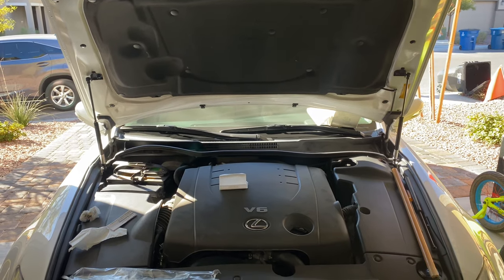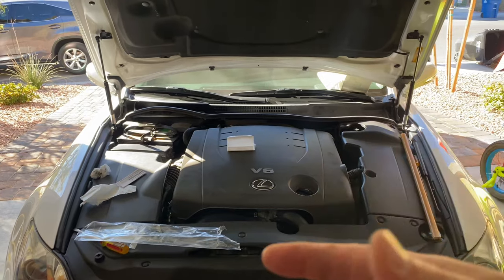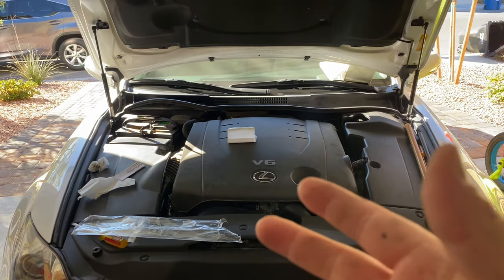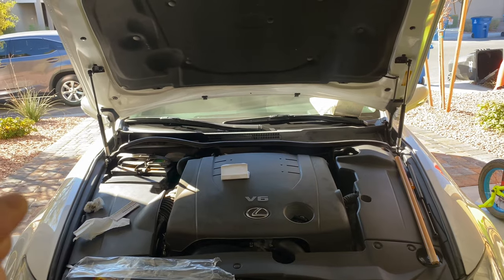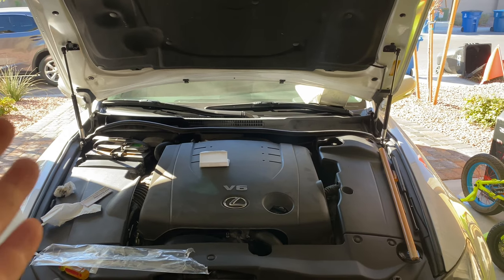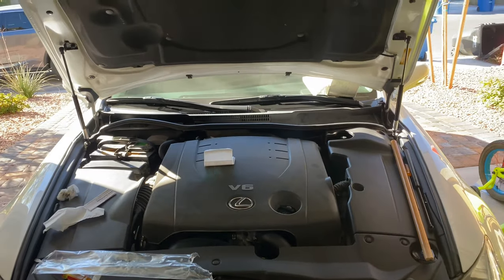I didn't really need my daughter's help at all — she just held the camera while I was installing. By the way, if you go to the dealership they want about $80 per strut. That's the cheapest OEM strut. This one is $42-ish shipped to you from Amazon, and the installation is real simple.